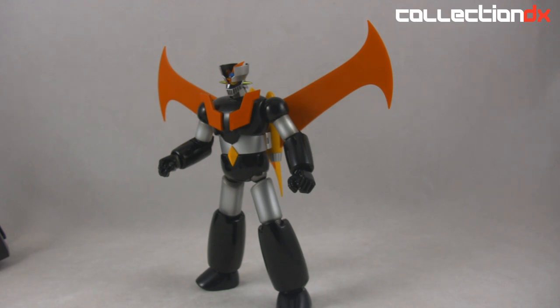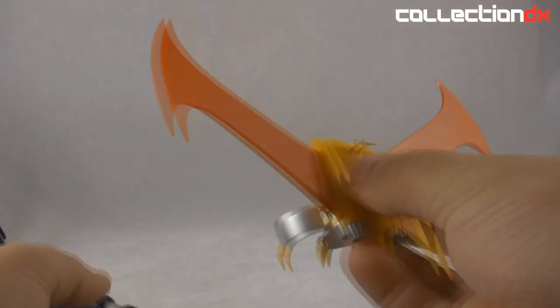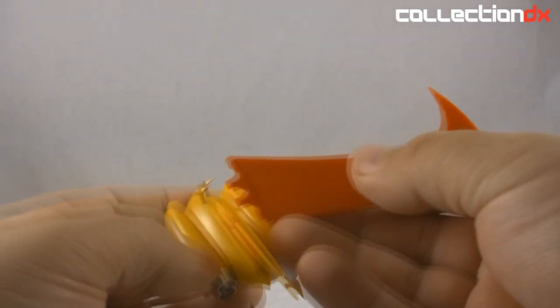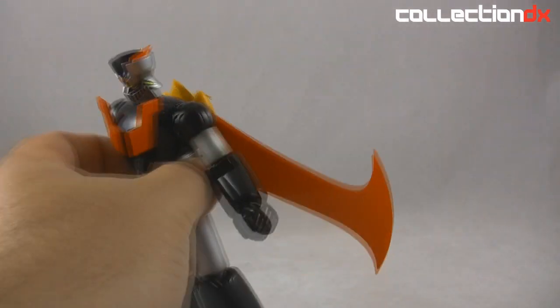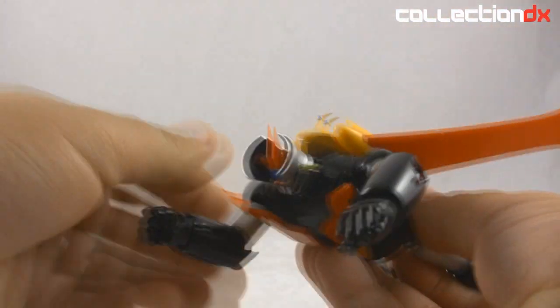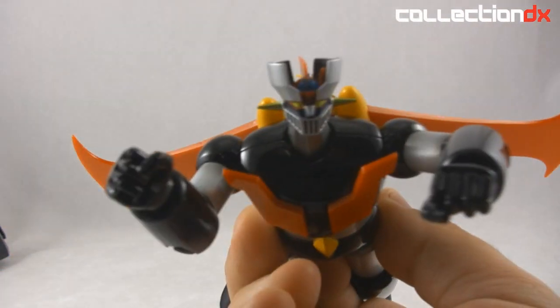Of course you want to see the flying wing mode. What you do is take these off — they just pop right out — and you just flip them to the other side and pop them back in. Then you just push these down a little bit for aesthetics. Click him back in, and then you have him in his little flight mode. The cool thing about the double joint neck is that it allows you to tilt his head up a little bit.